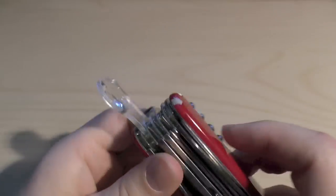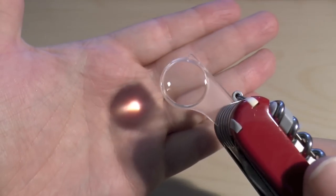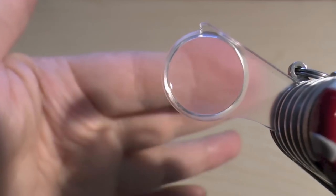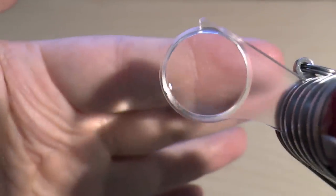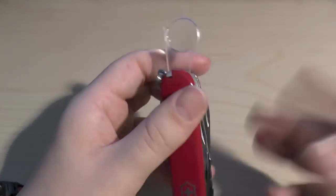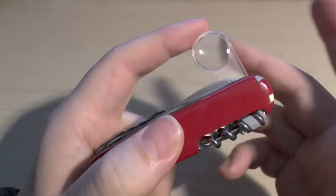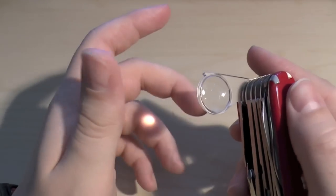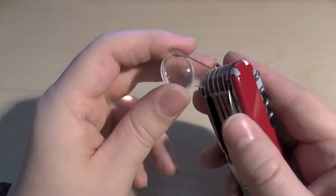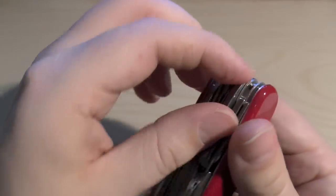Next is what they call a magnifying lens. It's very decent — you can see your fingerprint clearly through it. I've actually used it to try and start a fire and it worked. A lot of people use it for reading small print as well.